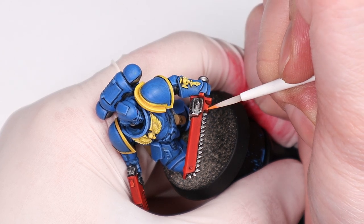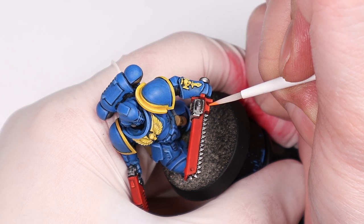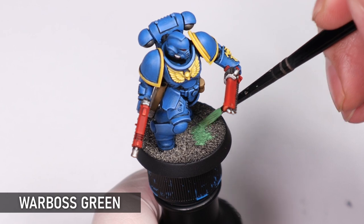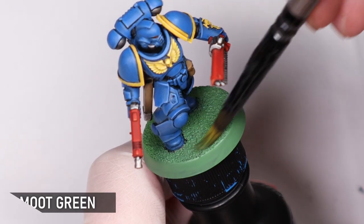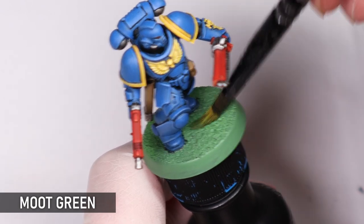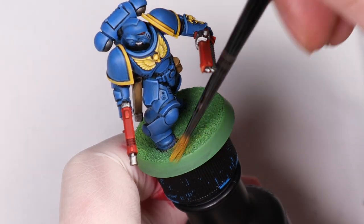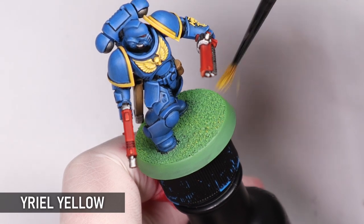I also added some Runefang Steel highlights to the metal at this stage, but this is purely optional. Now, I know not everyone is a fan of the classic goblin green bases, but for me they're an important part of framing a retro miniature. When I'm painting something in this style it just doesn't look right if it's not on a completely green base — so of course it had to be done. There's nothing like a science fiction battle on a freshly trimmed and manicured lawn!